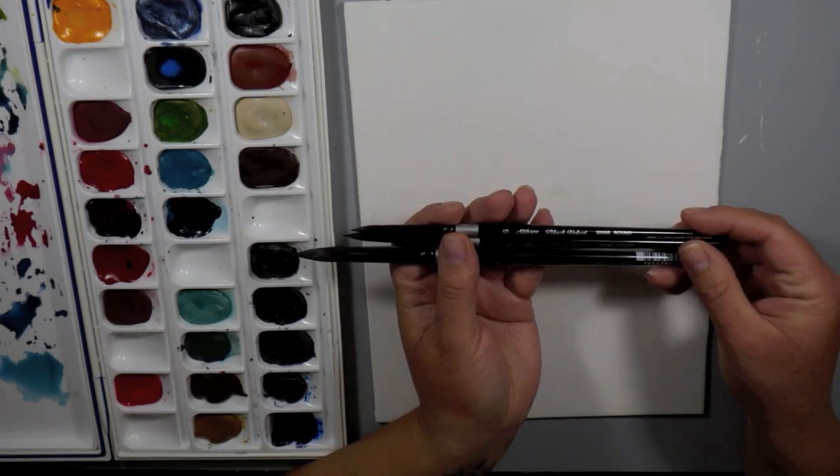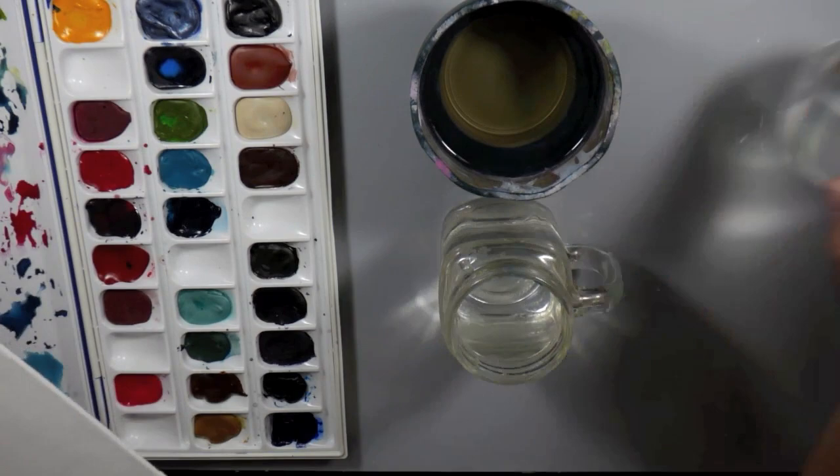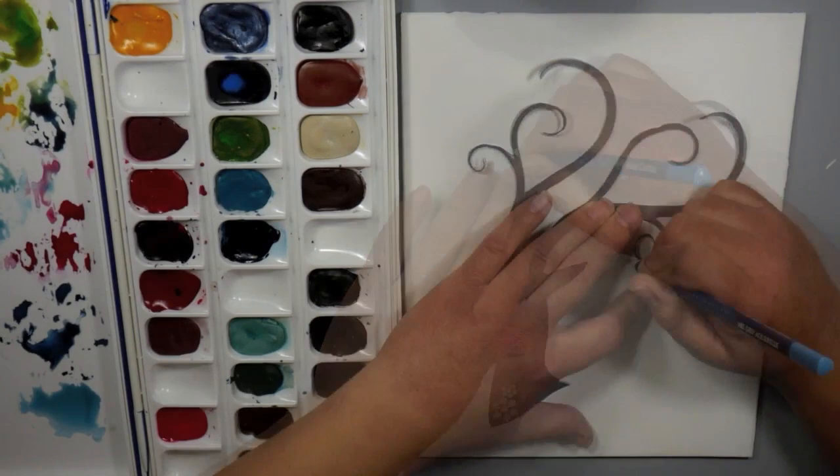I'm using my Silver Black Velvet Series 3000 brushes — a size 8, 6, and 12. And I have some water nearby, which you want when you're watercoloring. I always have three glasses just in case one gets super dirty while I'm working. I'm lazy and I don't want to get up and rinse it out, so I just keep three on there and that keeps me going until the end.